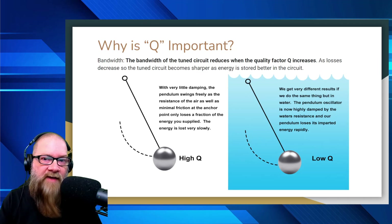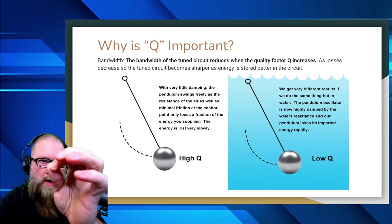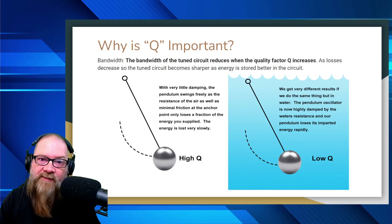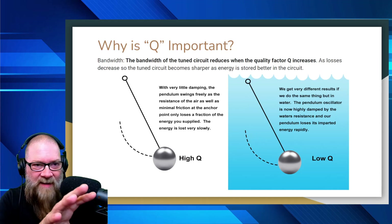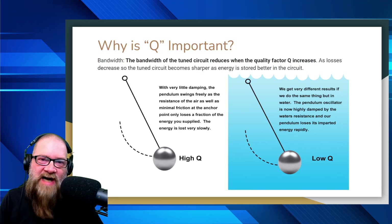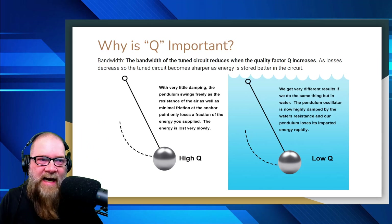On the right side, for a low-Q antenna, we're doing the exact same experiment, but this time in water. We have a pendulum and we're going to swing it through the water — very different results. The pendulum oscillator is now highly damped by the water resistance and loses its imparted energy rapidly. If you've ever tried to run your hand through water, it's a lot harder because you have much more resistance. That's basically the point I'm trying to make about how Q works.